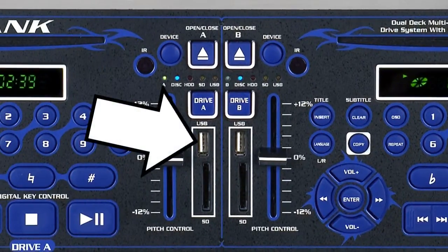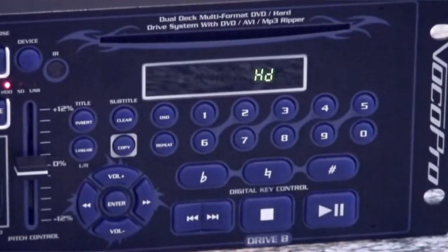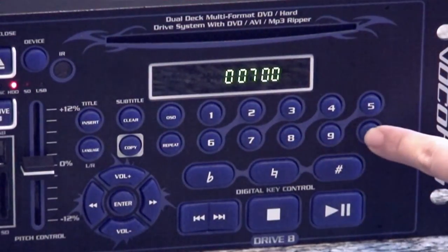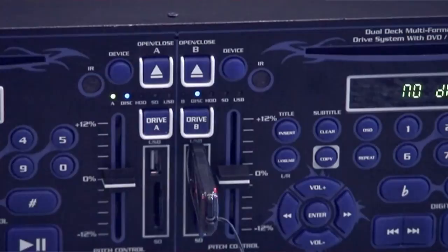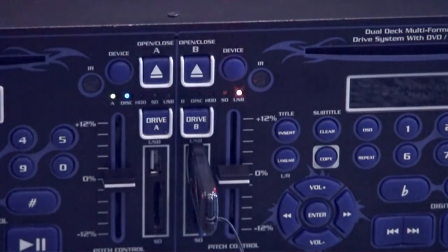The USB thumb drive and SD card readers will play your digital media files, and the two hard drives can store thousands of media files. This dual-deck design allows you to play on one side while queuing up the other side for playback. To select a playback source, press the device button to select between the disc player, hard drive, SD reader, or USB reader.